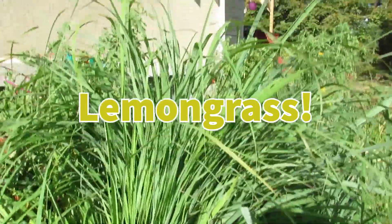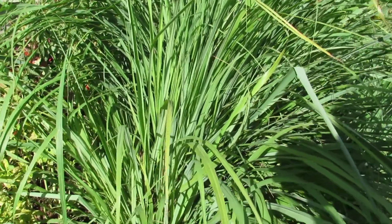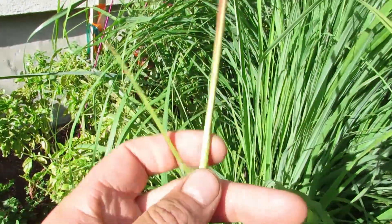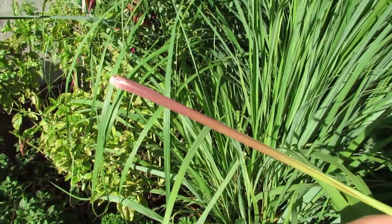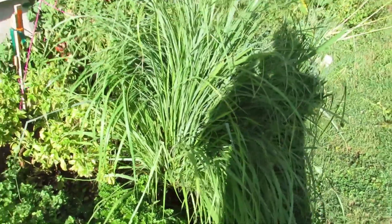Hello everyone, welcome back to the garden. Today I wanted to make a video on our lemongrass — this is an interesting plant. As you can see it's very vigorous, and with lemongrass, basically the part that you use is the stem. You can see it kind of picked the stem here, and you would just chop off the top that looks more like grass and keep the stalk — that's what you'd use in your cooking.